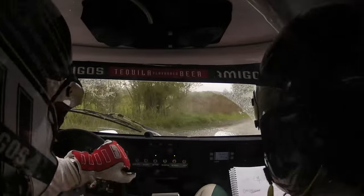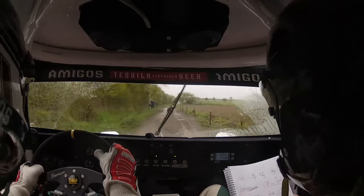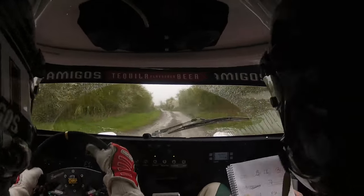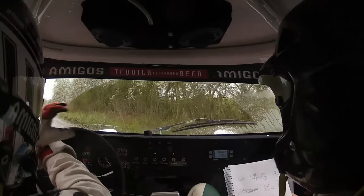130. Right 4, narrow. And left 2. 200 up middle. To left 1. 2. Oh, fucking hell.